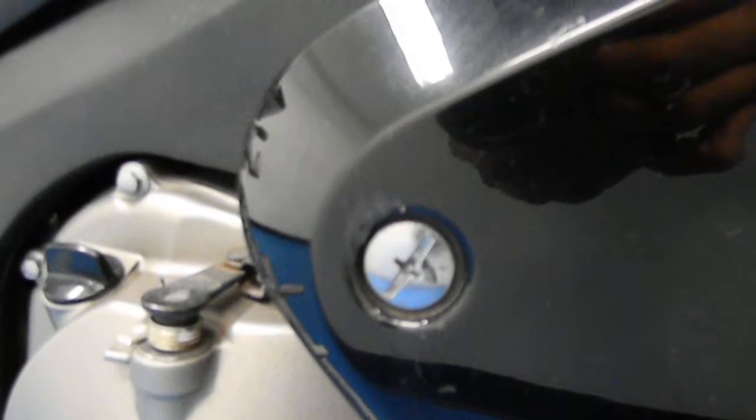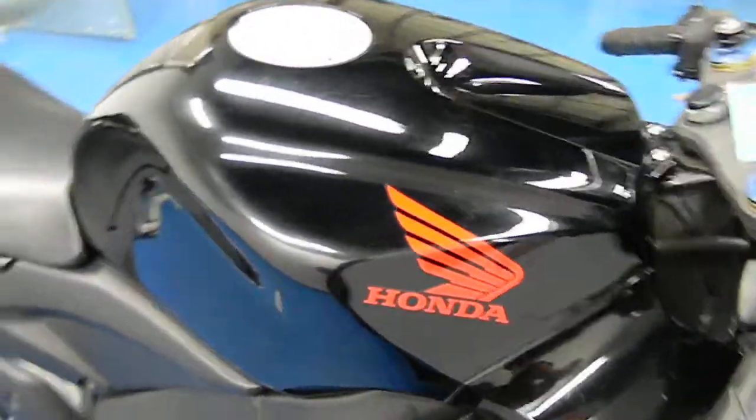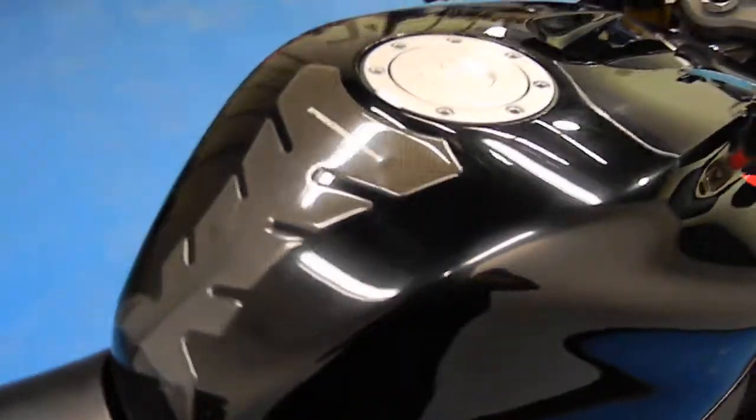Little light scrapes there, hardly noticeable. Gas tank is in good shape — paint is still very glossy. It's got a carbon fiber pro grip tank guard on there.